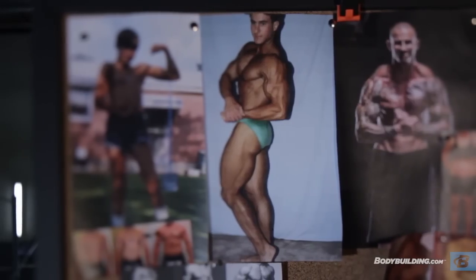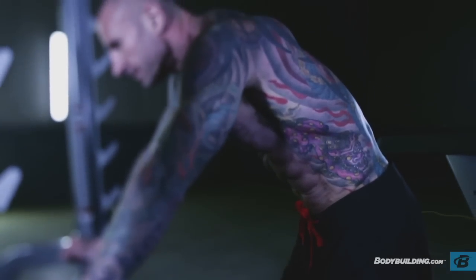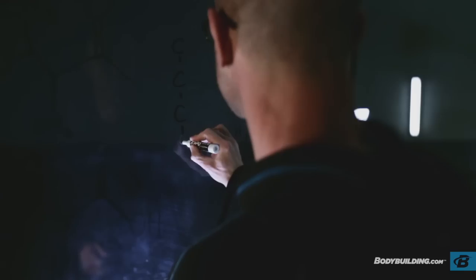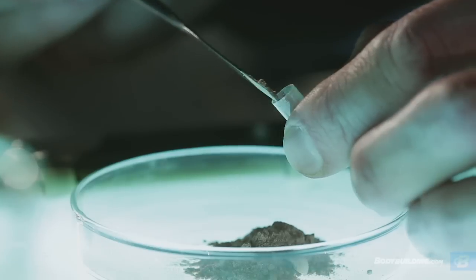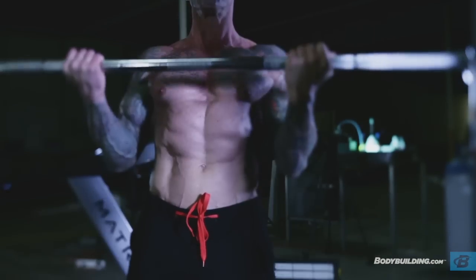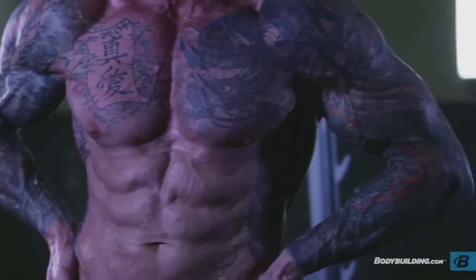Fitness has been my passion since I was 11 years old. When you spend your life bringing the lab to the gym, there's no such thing as bro science — hundreds of studies conducted, thousands of articles written, and techniques continuously tested. There are no variables, just results. I'm Dr. Jim Stoppani.